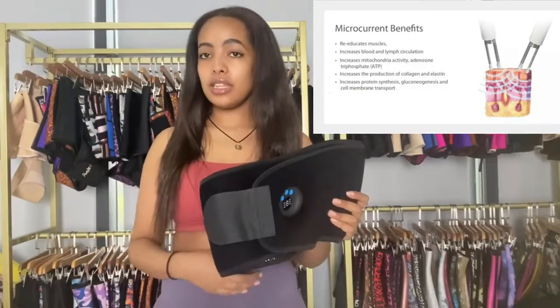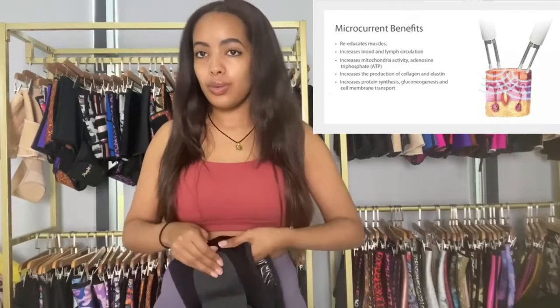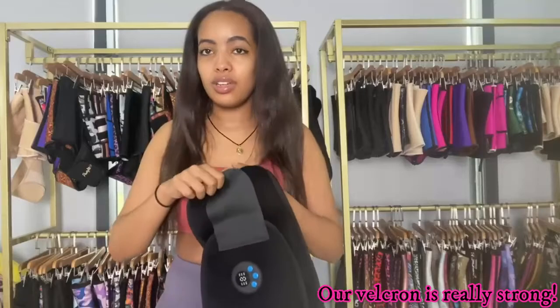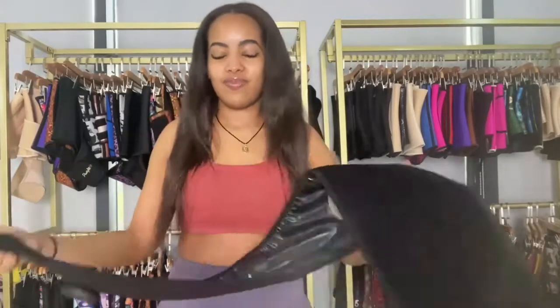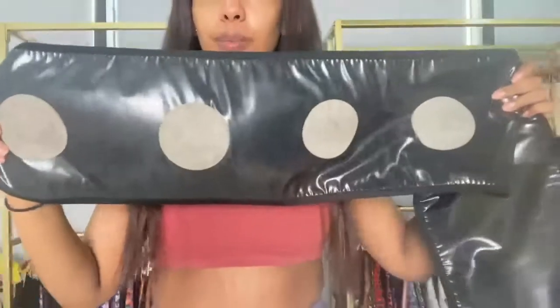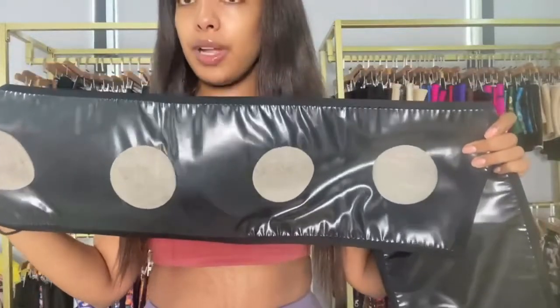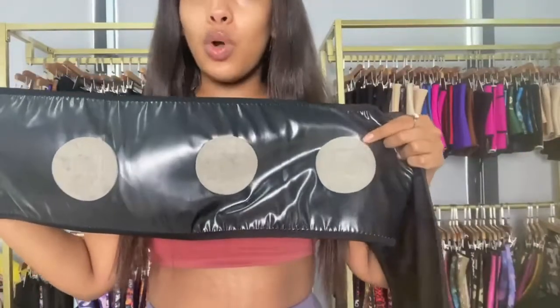It melts the fat on your belly and on your waist. I want to mention that our velcro is really strong. This part — the circle parts — these are the ones that transmit the current to your belly.